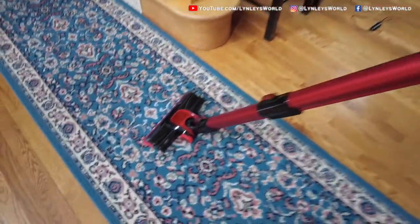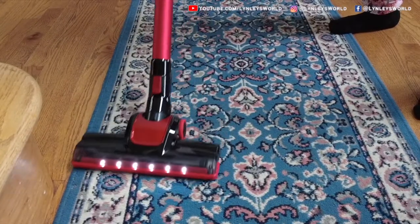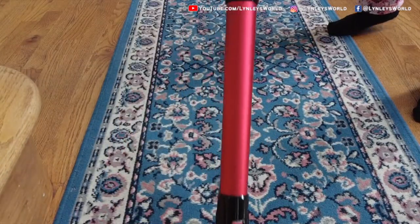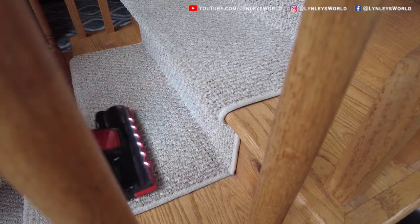I had fun actually vacuuming this day. I went around the house and vacuumed little bits here and there and I'm happy with it. And this is just me vacuuming the stairs — I removed the long handle.